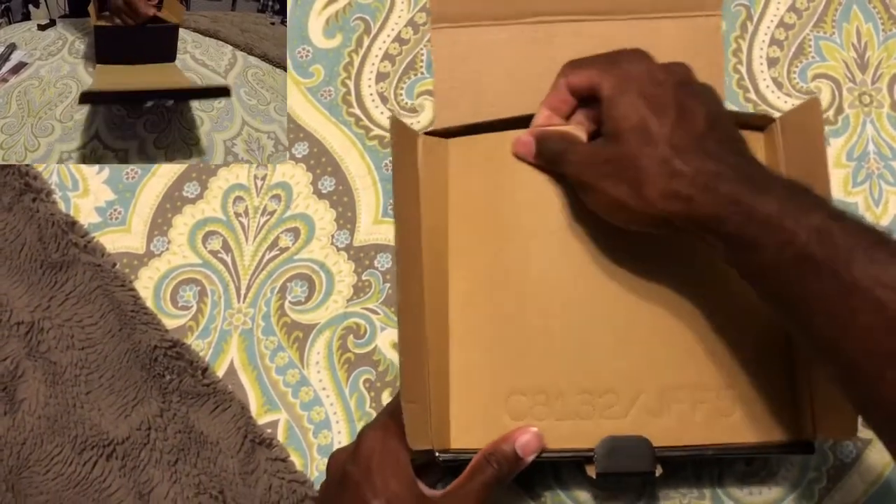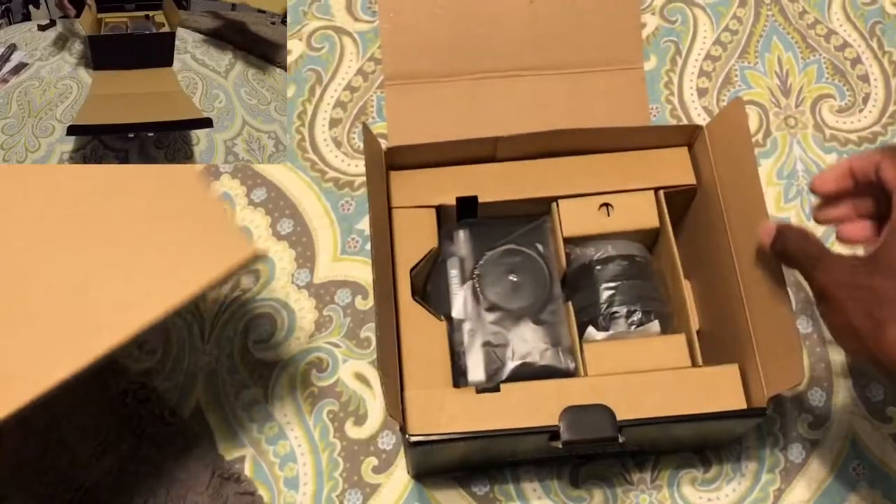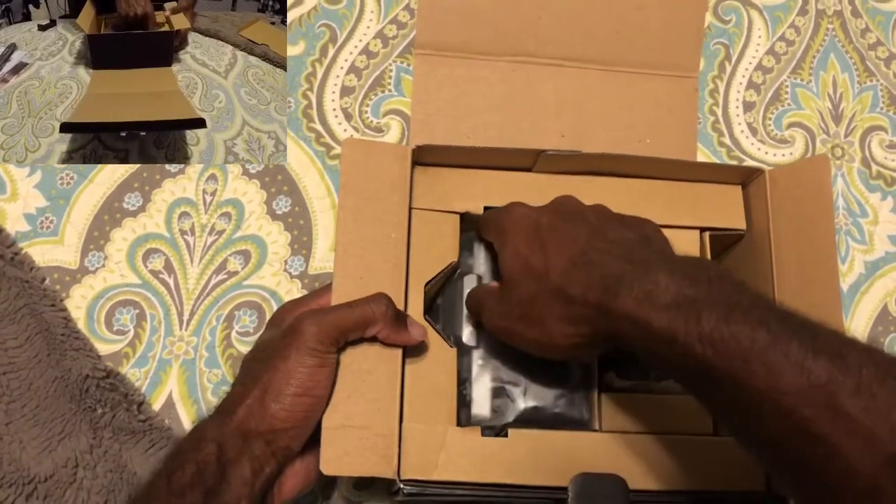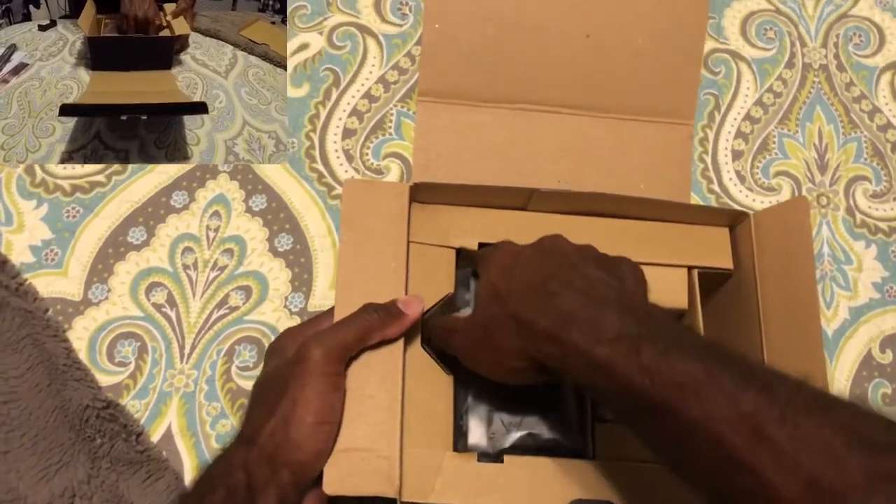The moment we've really been waiting for — what's in here? It's huge. Here it is, the camera itself.